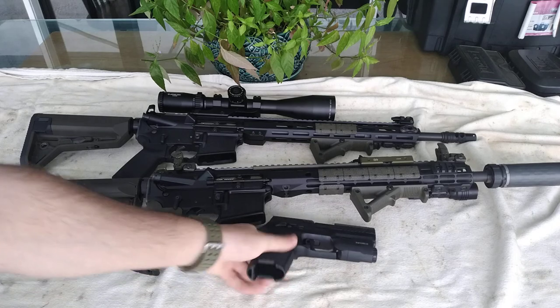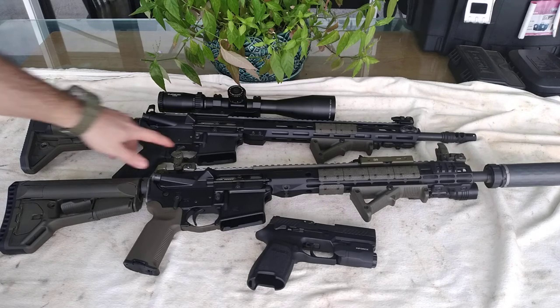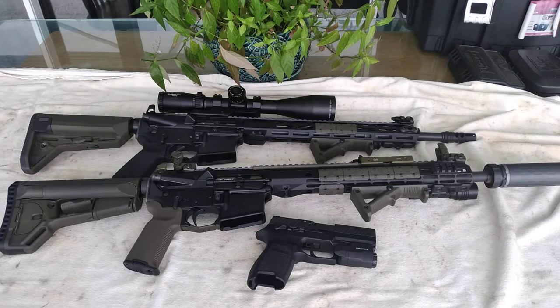The majority of designated marksman rifle shooters prefer the single-stage because they don't have any wobble or play — they just break the shot. Also, long-range shooters, PRS, and extremely long-range shooters tend to prefer single-stage. Some others prefer two-stage. It's just a matter of preference.